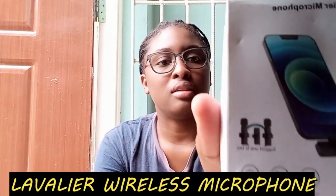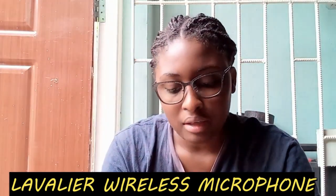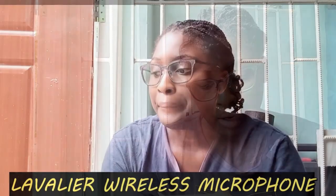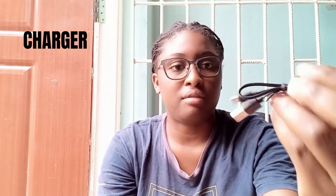Hi guys, welcome back to another video. I got this — you can see I bought it on Temu. It's one of the few things I actually bought on Temu that I'm going to show you today. It was called the wireless lavalier microphone — I'm not sure how to pronounce it — and for the remainder of this video we're going to test it out. It comes with the charger obviously.